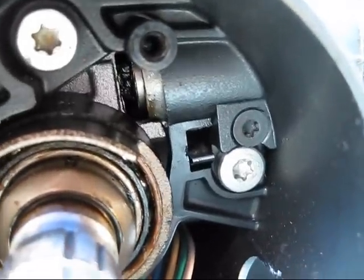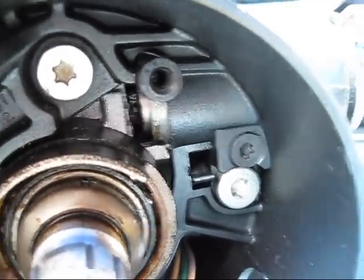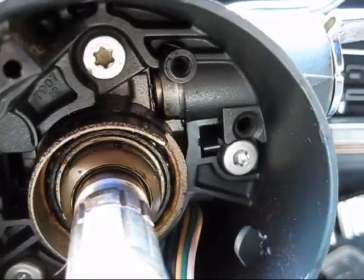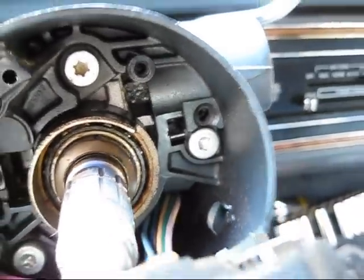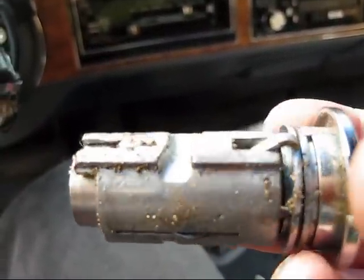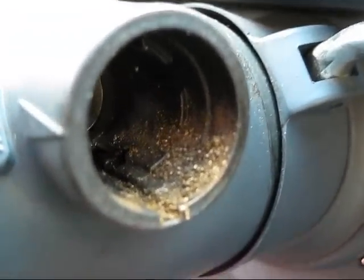Now we need that black screw there — that's what holds the lock cylinder. You need a T20, Torx 20, to take it out. The screw's out. Pulled right out. You can see, wow, there's a lot of brass flakes on this. Look at that — that's from just wearing out the key.